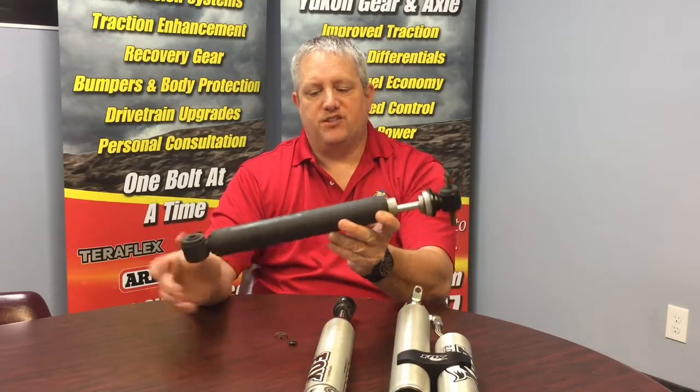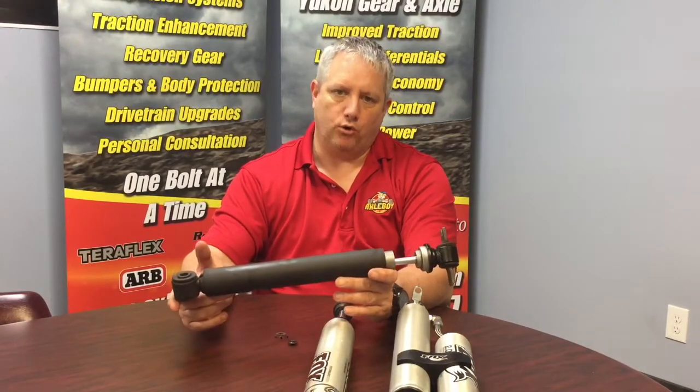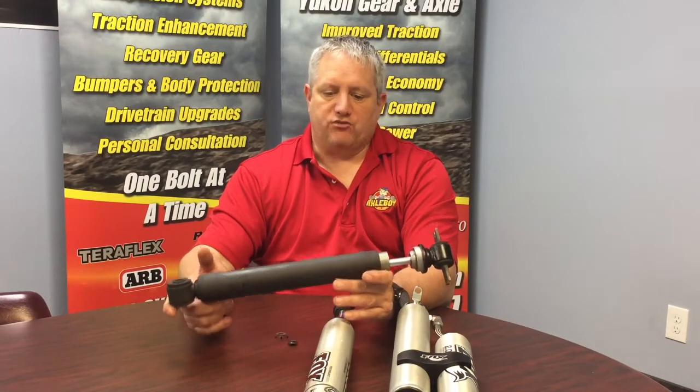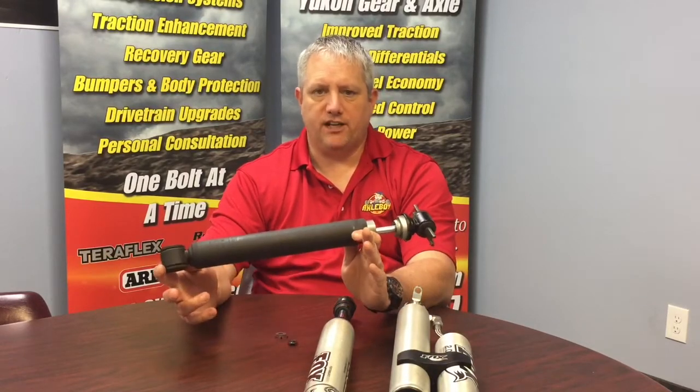So this is a pretty inexpensive shock to make. It has a pretty soft ride quality. It is always going to be static — and by static I mean it doesn't adjust to our road quality or the type of driving that we're doing at that moment. So if you're going to drive the same way on some pretty decent roads and you kind of like that feel of a Buick, this might be the shock for you.